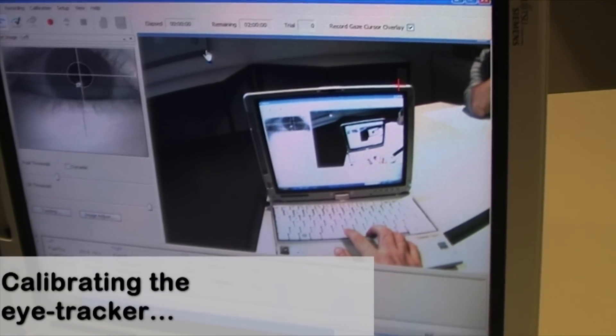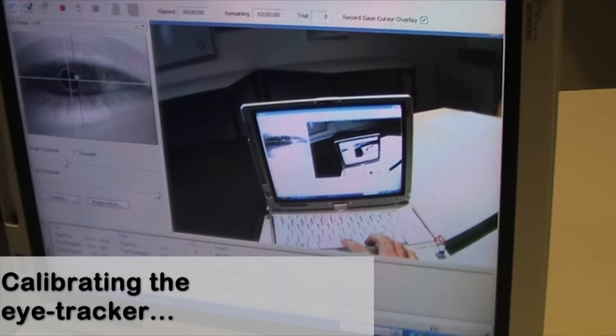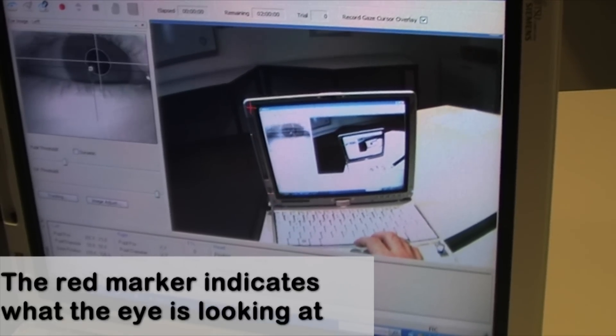First, we have to calibrate the software so that it knows precisely where we're looking. To do this, we follow the software's instructions, which include focusing on some given points. Once calibrated, a red marker shows us where we are currently looking.